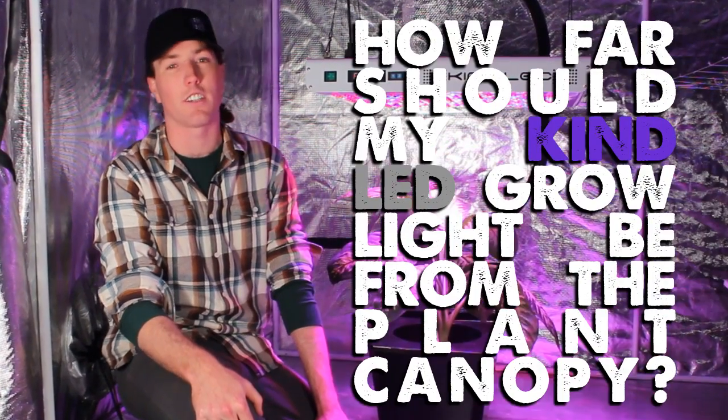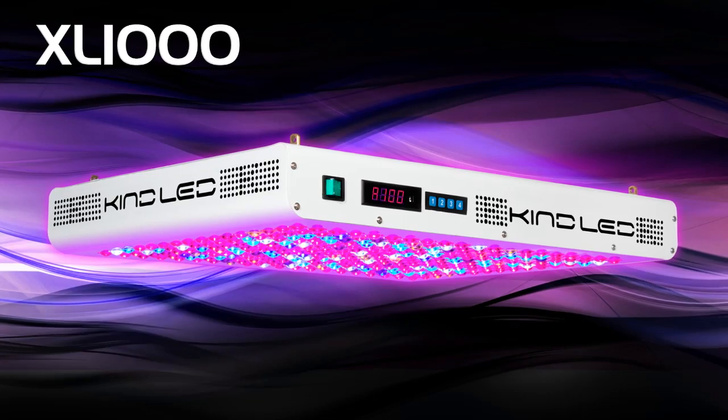Hey, this is Justin from Kind LED. Thanks for tuning in. Today we're going to show you about an issue that a lot of growers have had problems with and emailed in about, which is they're wondering how far should their Kind LED be from the tops of their plant canopy.